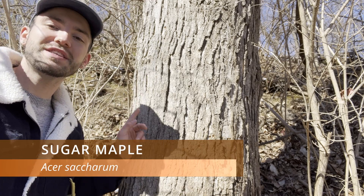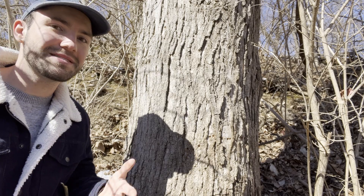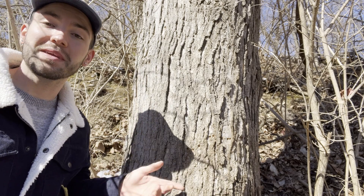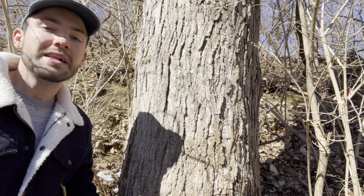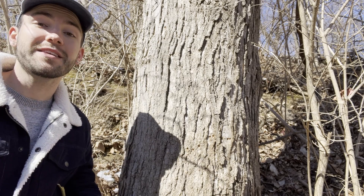This is a sugar maple, and sugar maples can live to be about 200 to 400 years old, which is really old. They can also grow to be about 15 to 30 meters tall, and they are commonly used in the production of maple syrup because of the high concentration of sugar within their sap. Their wood is also used for making gun stocks, flooring, and furniture.